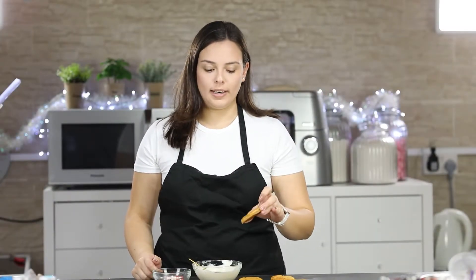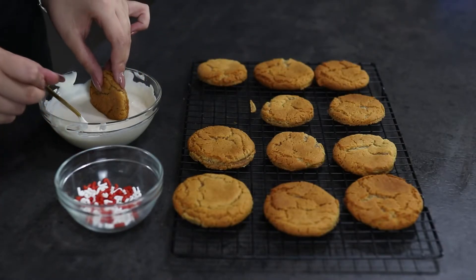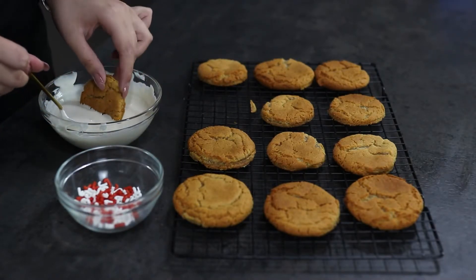Our cookies came out of the oven and they have cooled down completely. To make them look even fancier, I've melted some white chocolate which I will dip half of the cookie into, and then decorate it with sprinkles. I take my cookie and dip it halfway into the white chocolate.